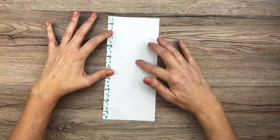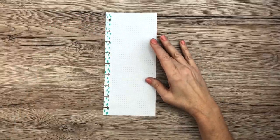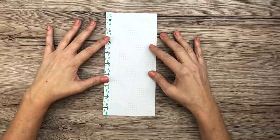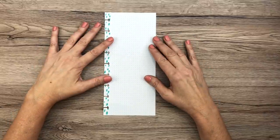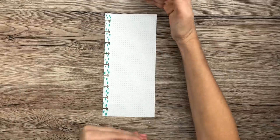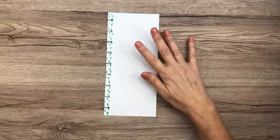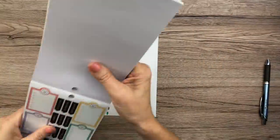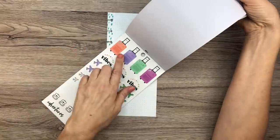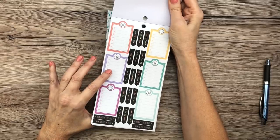I'm using a classic piece of half-sheet filler paper — this isn't going to be a big list. I'm keeping it in my big Happy Planner. You can keep classic or mini size lists in your big planner; it doesn't have to match the size of the other paper because it has the disc holes. I'm going to be using the Planner Babe sticker book because they have these really cute little suitcases.